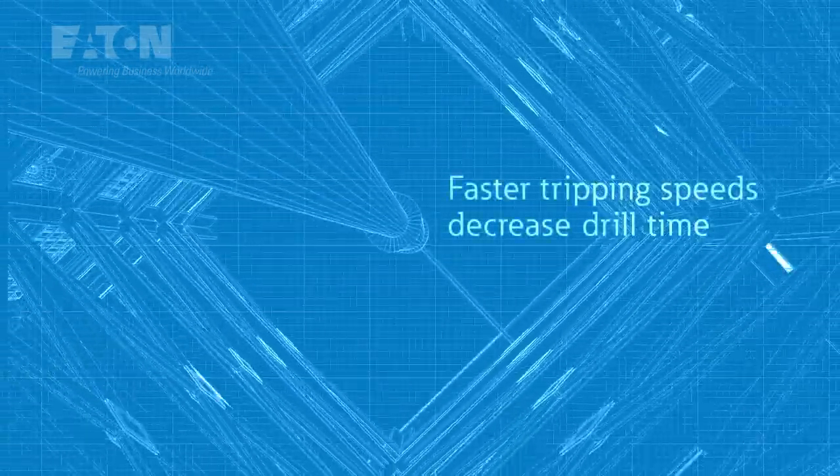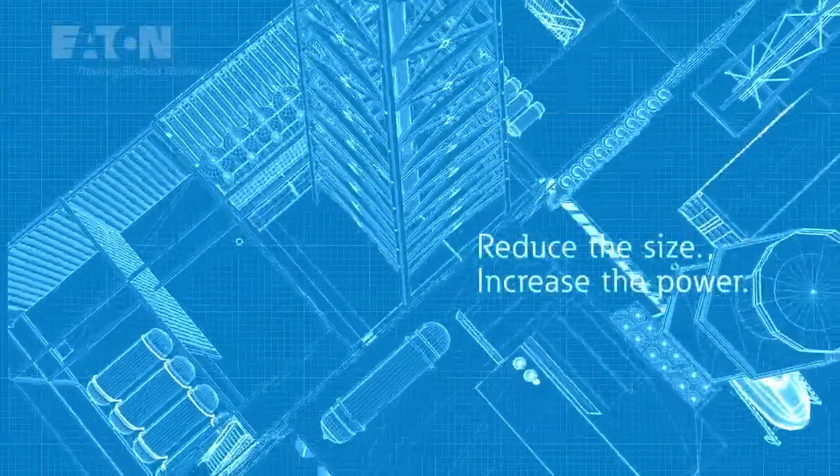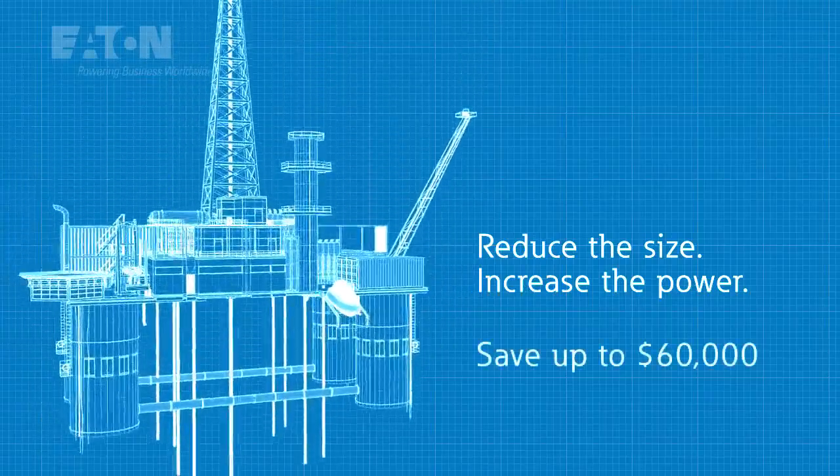This extra power increases tripping speeds to reduce drilling time on oil rigs and can enable you to downsize the brake for the same application while saving up to $60,000.